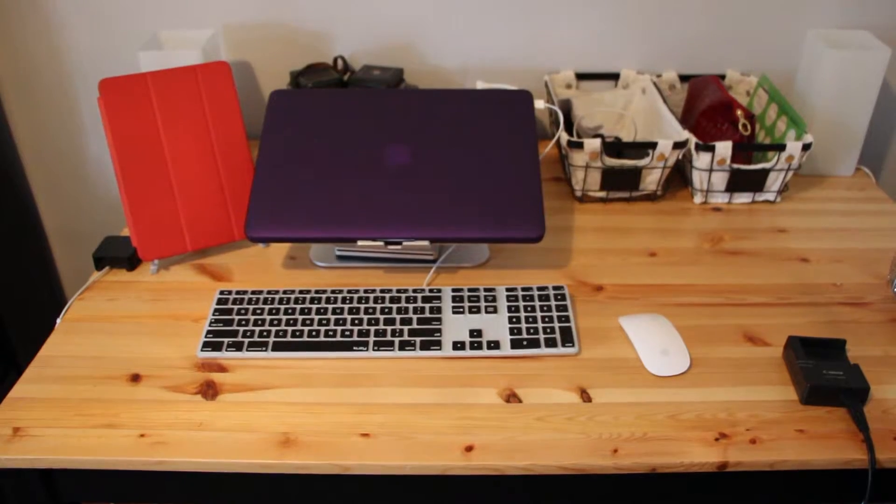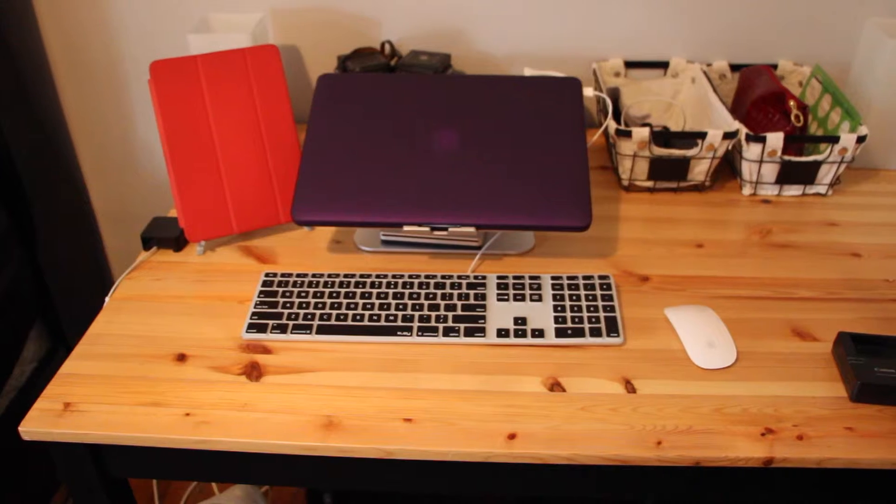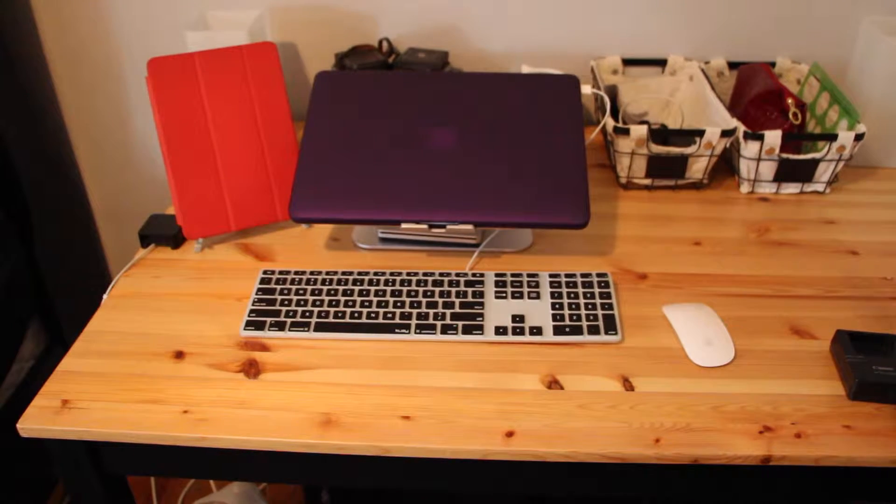Now here's the actual setup. It's pretty simple — just my MacBook and my iPad Air, really nothing else, and also my camera that I'm using to record this. Very simple setup.